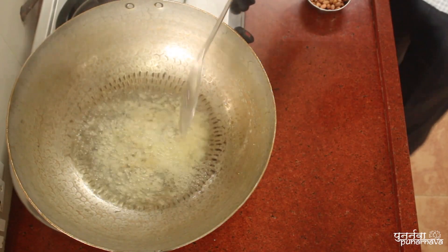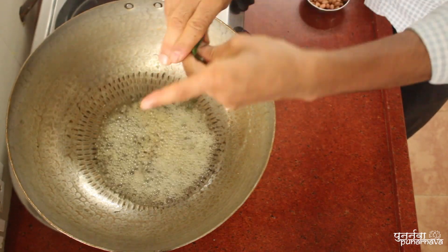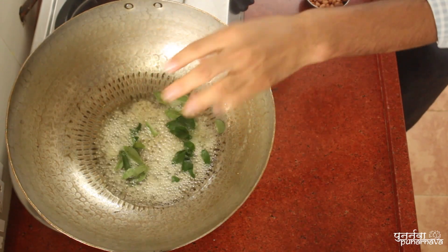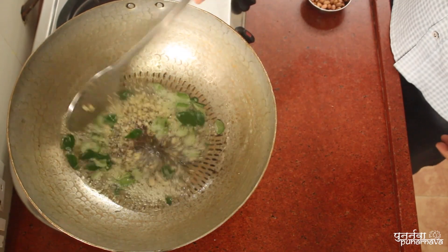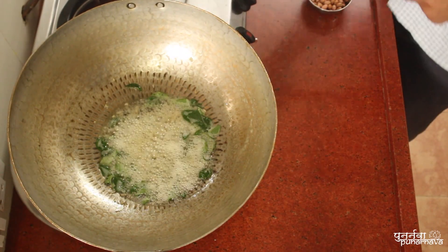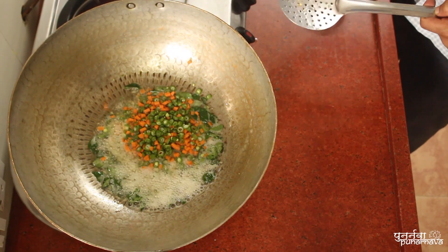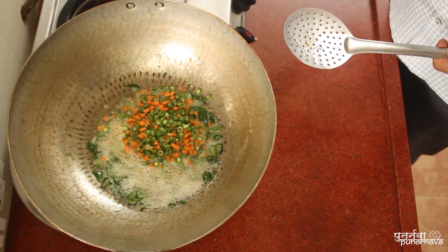As the ginger turns light brown, add curry leaves, followed by chopped vegetables — carrots and green beans — and some peanuts. Sauté well.